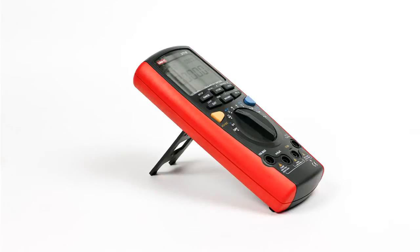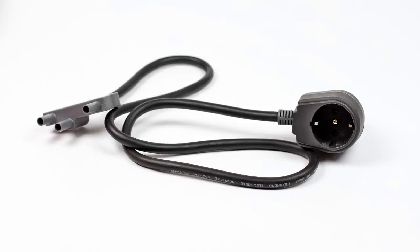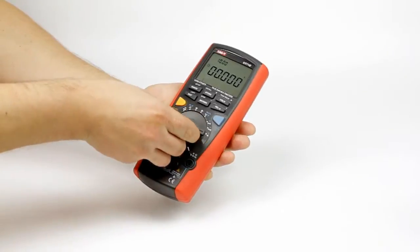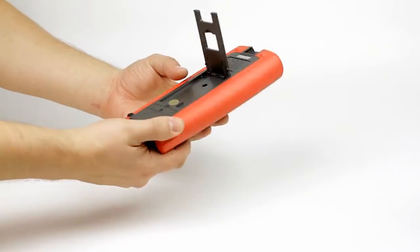The 71E model is capable of measuring active and reactive power as well as power factor. The multimeter is rather pleasant to the touch, and the quality plastic is covered with a soft-touch layer.